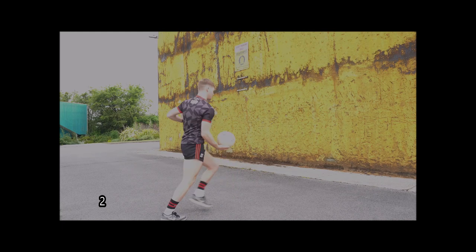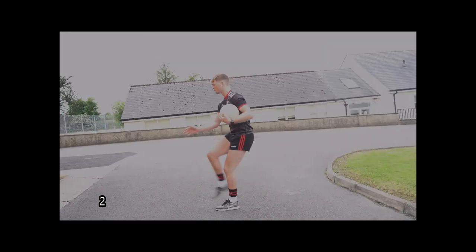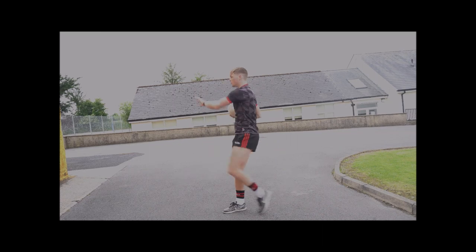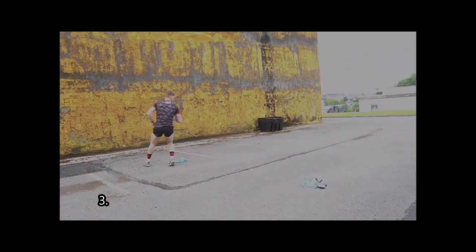The second activity uses two balls at the same time. Holding one in your left hand, you're kicking the ball from your right hand. Holding the other ball in your right hand, we're kicking with the left leg — dropping from the left hand onto the left foot.